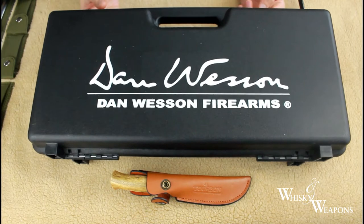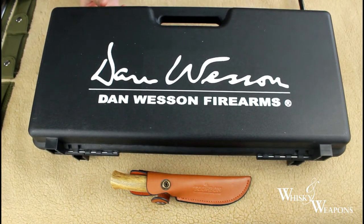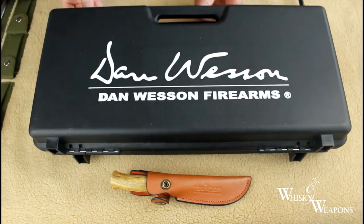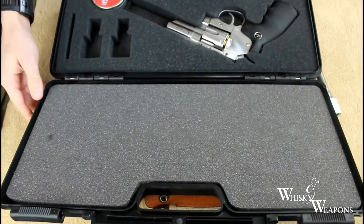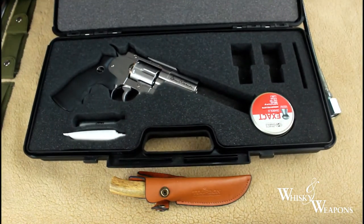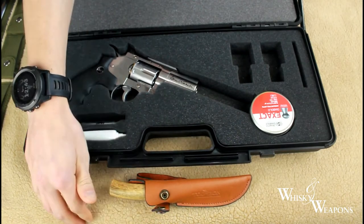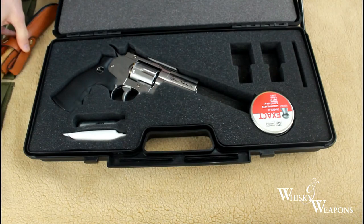Featuring a nice hard case here from Pickering Guns. I'm also using a Turbon Gunmat in this video.